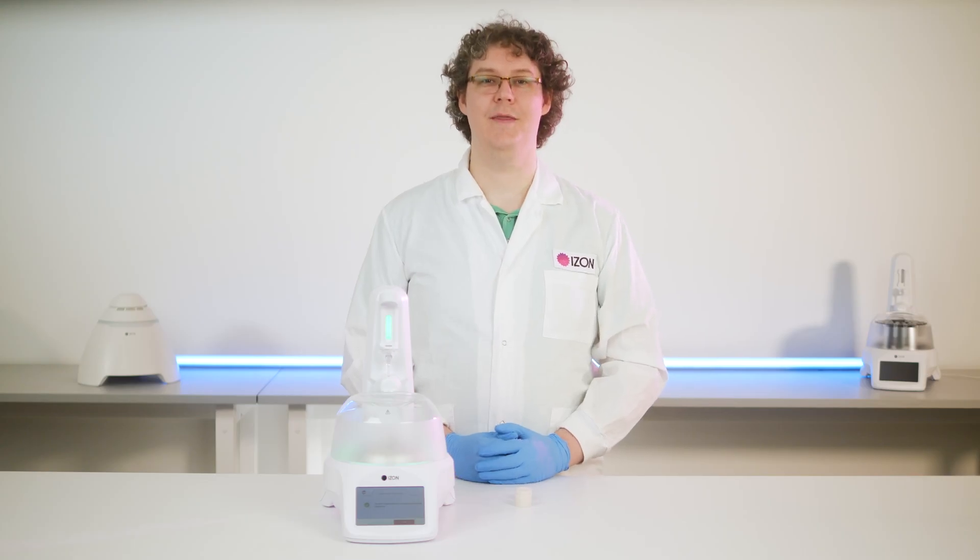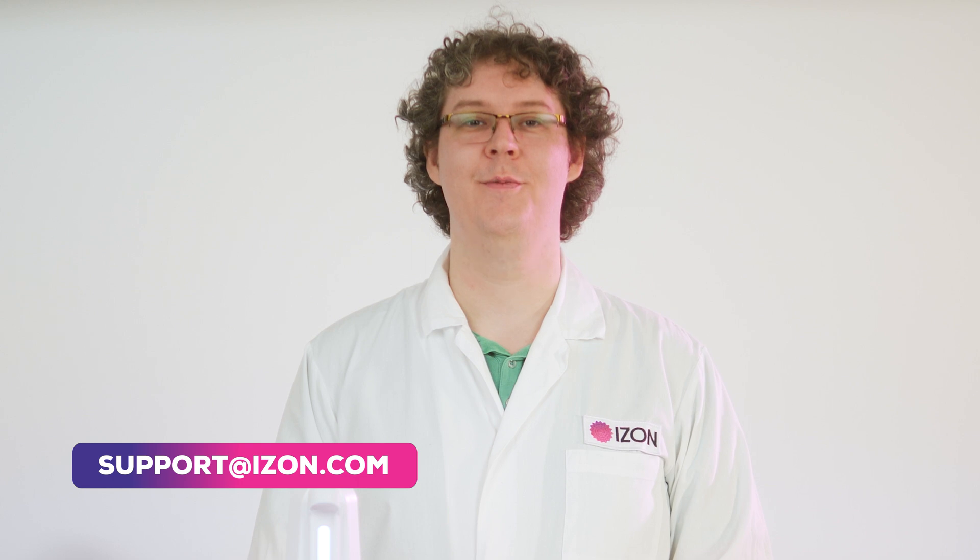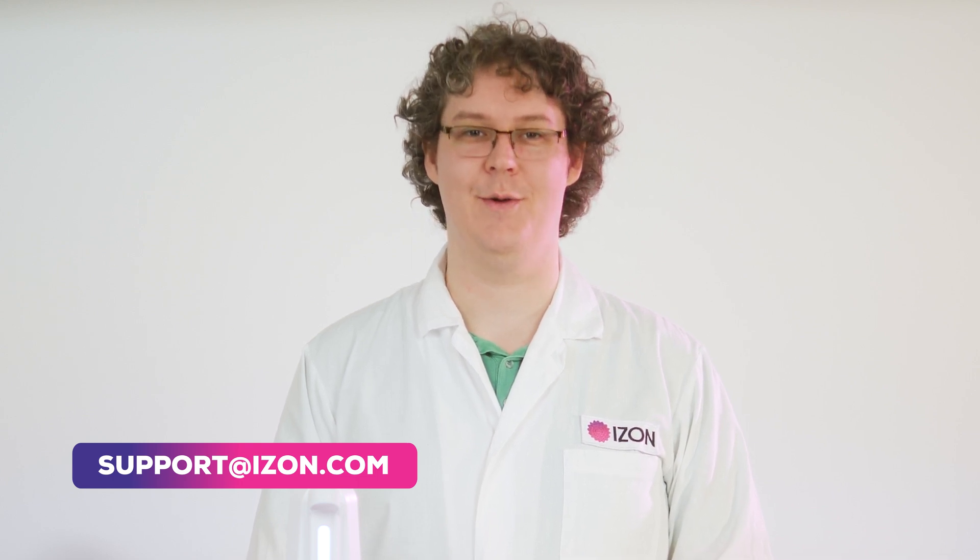Once both the carousel position and the scale have been calibrated, your AFC is ready to use. Please contact us at support@izon.com for more information or if you have any questions.